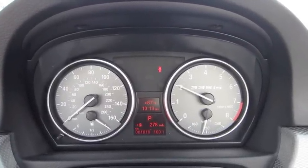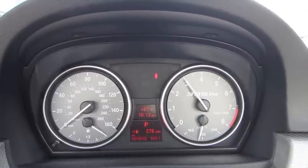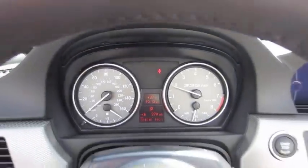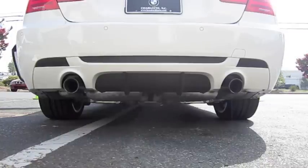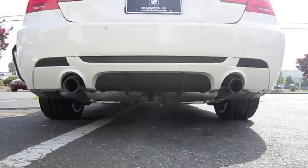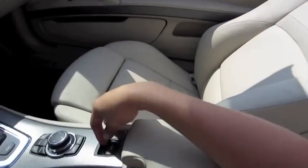What a unique exhaust note. Now let's go ahead and put the top back up. I went ahead and filmed the tour of the other side of the vehicle and the back seat with the top down so you can get a different perspective.